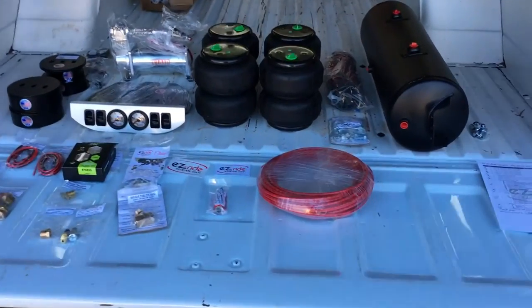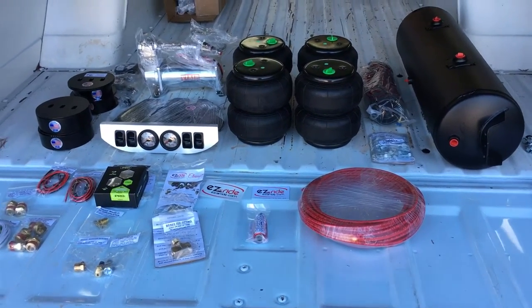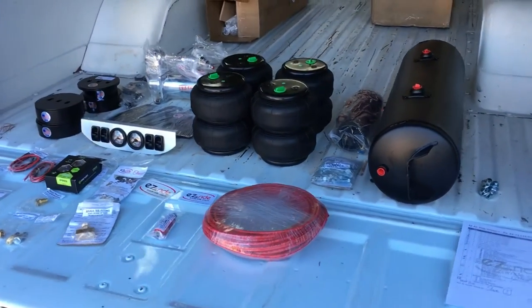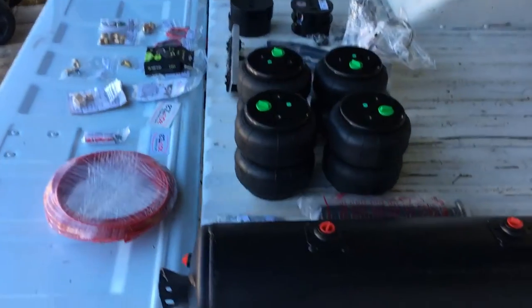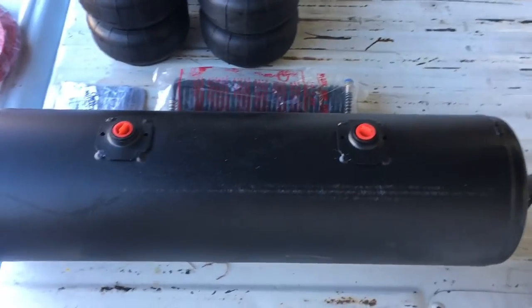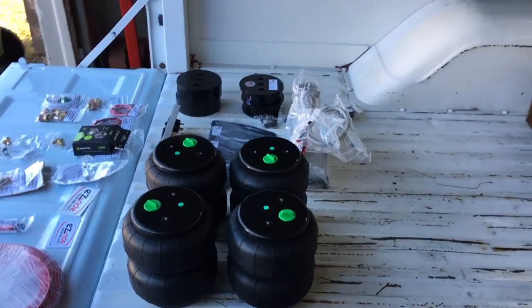For now there it sits. I'll be installing it as soon as I can — it's a little cold right now, but that's what jackets and beanies are for. I'll be in the garage the next couple days installing all this. Until then, thanks for watching.